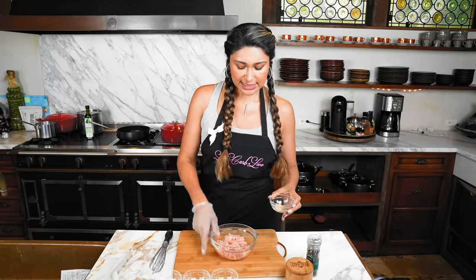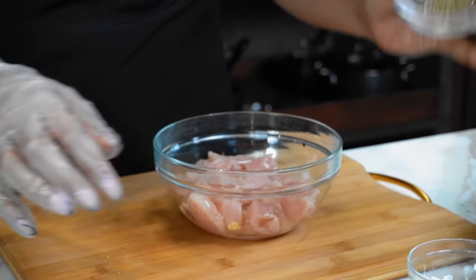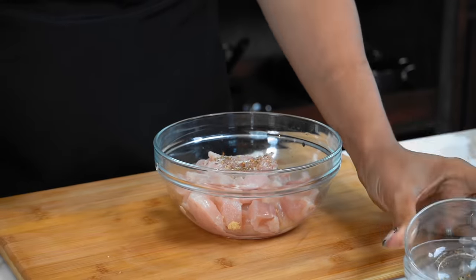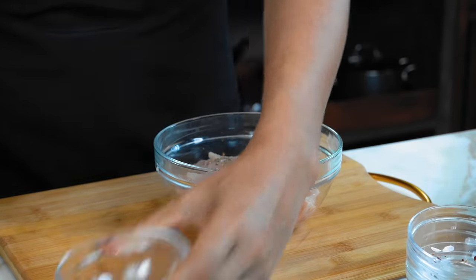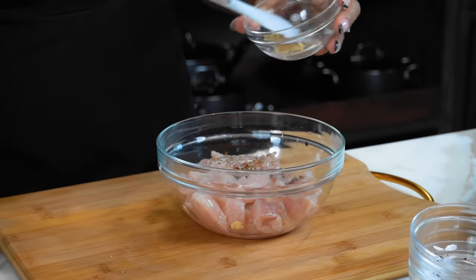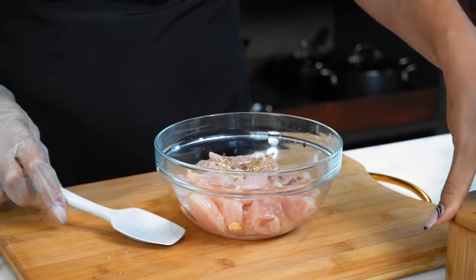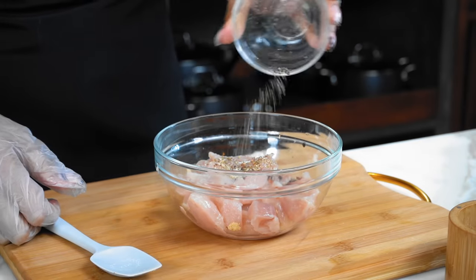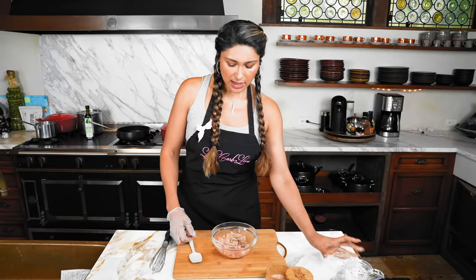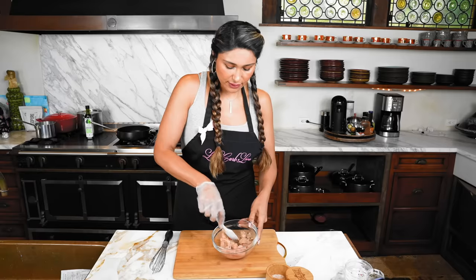So we have our chicken — it's now cut, looks beautiful. We're going to add in our garlic powder, some Italian seasoning, chili flakes for spiciness — you can add more or omit that, it's just for flavor. Then we have our onion powder, a little pinch of salt, and some ground pepper. Now let's mix it with our spatula. Our chicken is seasoned and we're going to move on to our sauce.